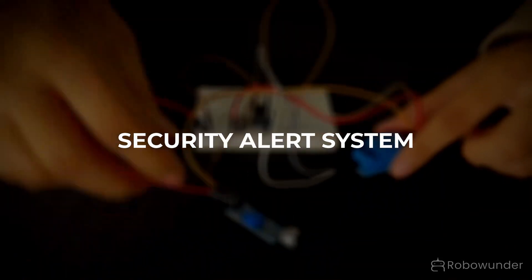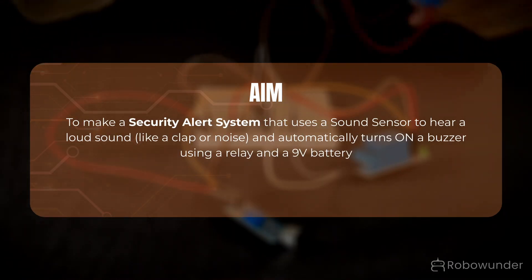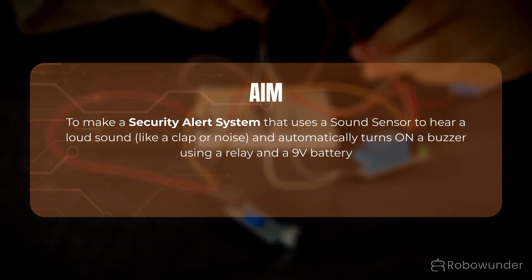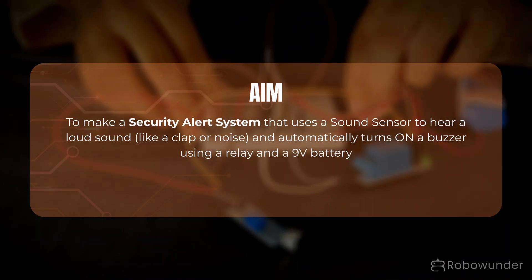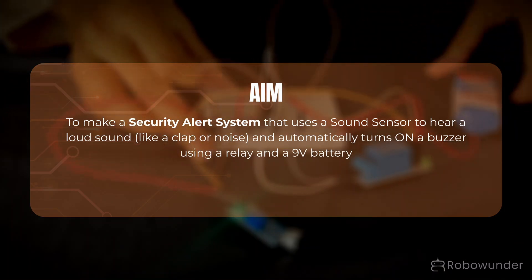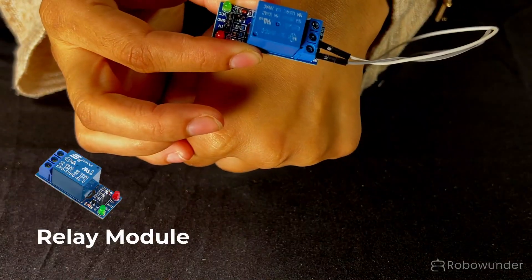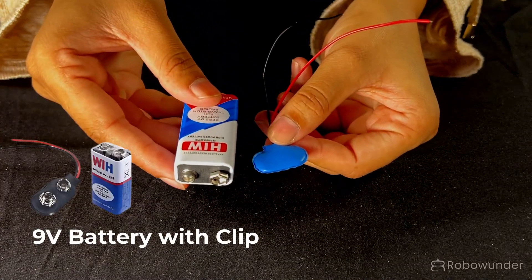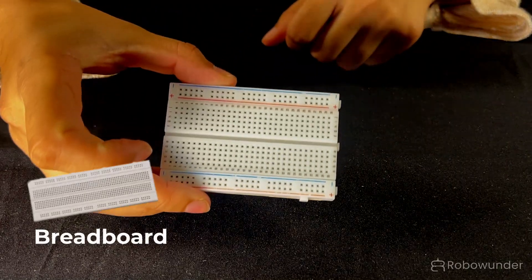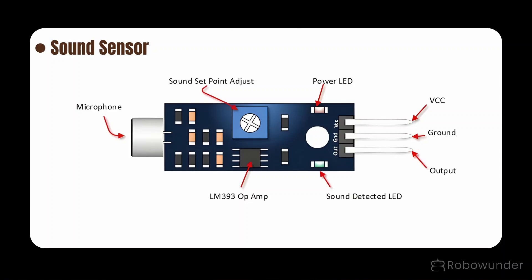We aim to make a security alert system that uses a sound sensor to hear a loud sound, like a clap or noise, and automatically turns on a buzzer using a relay and a 9V battery. Components used: sound sensor, relay module, buzzer, 9V battery and clip, breadboard, and connecting wires.